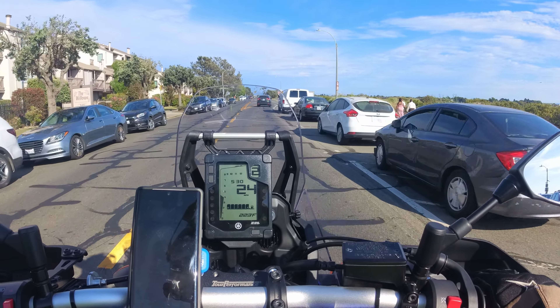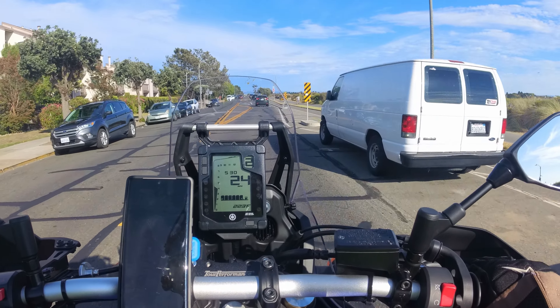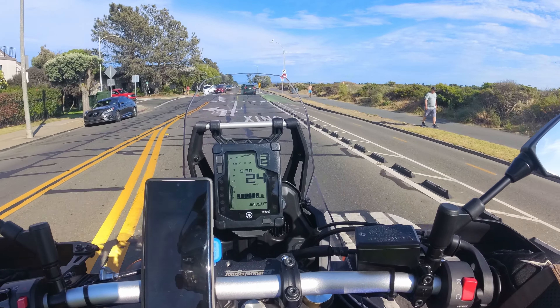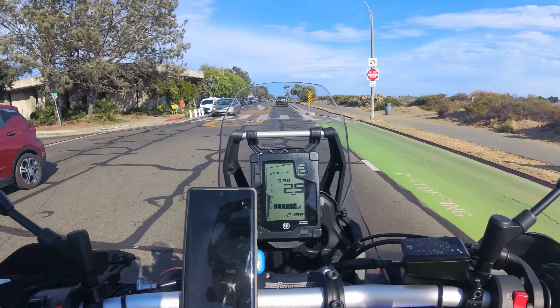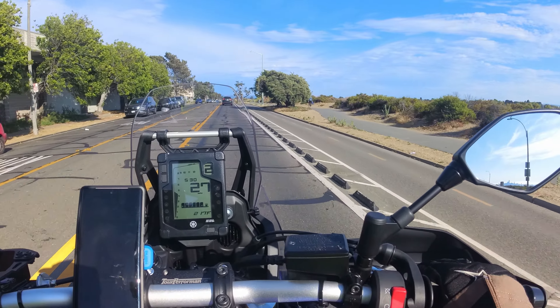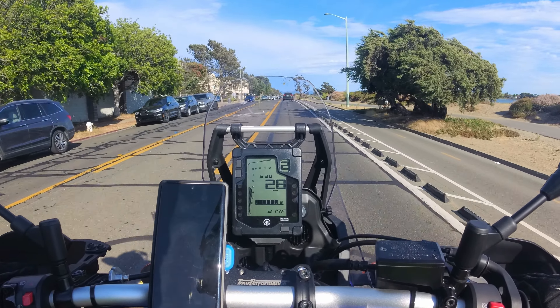The engine can get pretty hot when you're on surface streets with not a lot of airflow. I'm at 219 degrees right now. My right leg can definitely feel some heat coming out, but kind of the theme of this review — it's nothing that's unbearable.